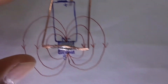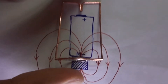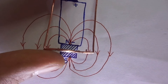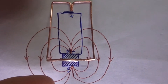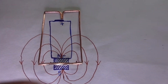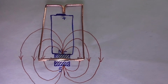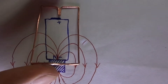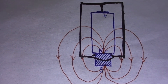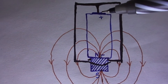Now I will place the coil on the system like this. The coil is connected to the positive terminal of the cell and it is also connected to the negative terminal of the battery via the magnet. These are the directions of the magnetic field which the coil is experiencing.